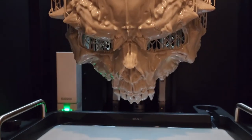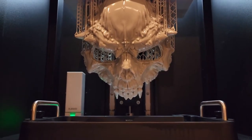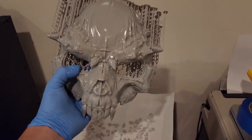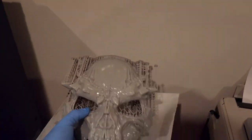Step 2: Print out your model on your 3D printer. I'm using an Elogoo Jupiter with Sunlou PA-like resin. Depending on the size of your printer, you may have to split the model up and fuse parts together later. I printed it at 105% because I have a big head. Total print time was around 30 hours. You may have to sand depending on how well it printed.